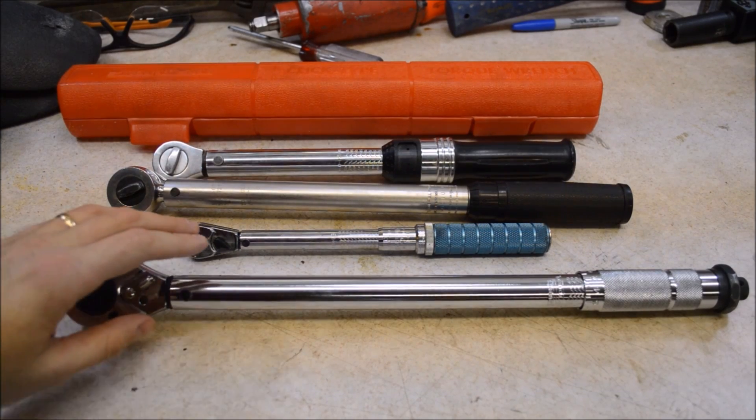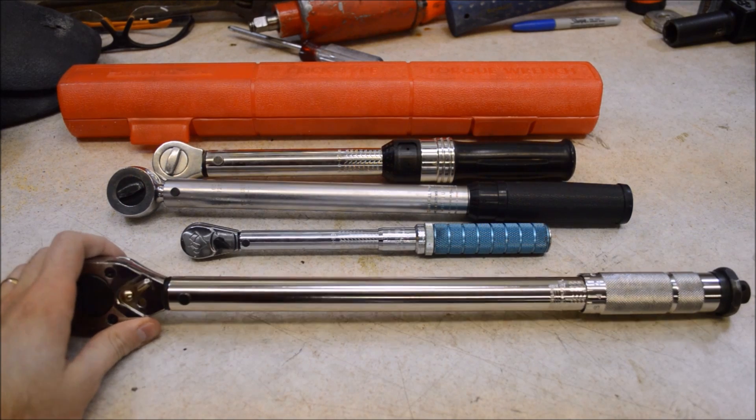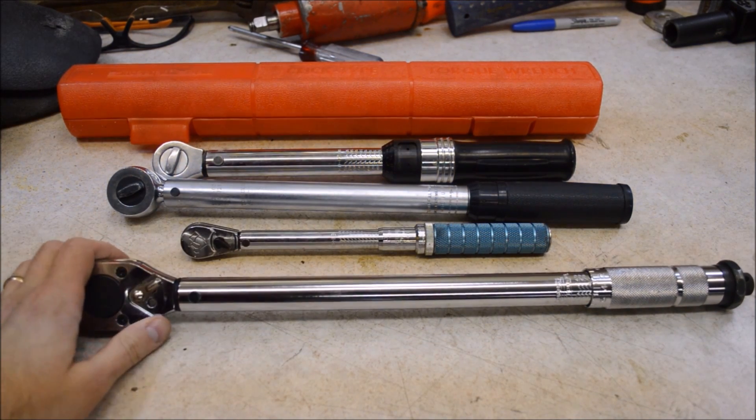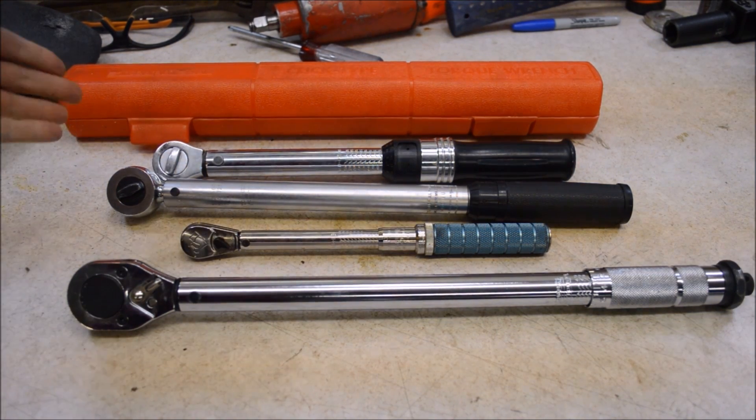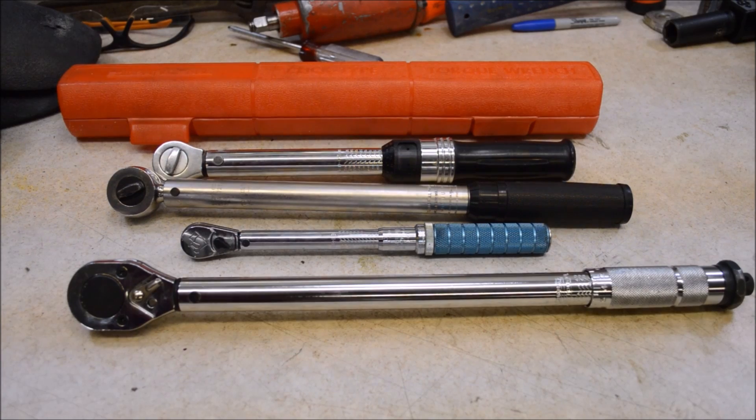You might be thinking: why in the hell would I believe this guy's opinion of a Harbor Freight torque wrench? Valid question. I used to work professionally in shops back in the day when I was in college. Now I'm a white collar guy, but I'm still an avid DIYer. I've owned and used many torque wrenches over the years, from Snap-on to Precision Instruments, split beams, to what you see here — three USA-made torque wrenches, which are some of the ones I own right now.